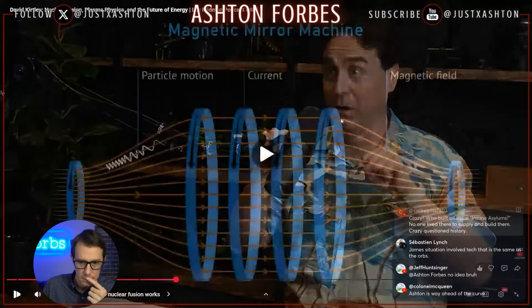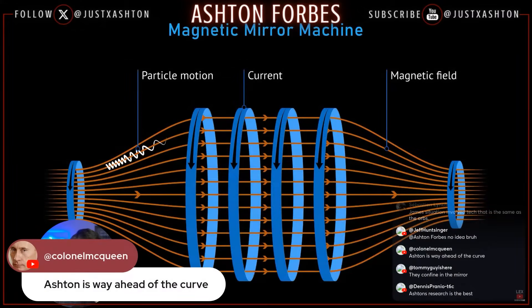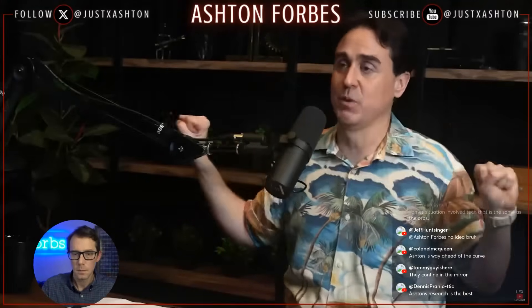The idea was that the particles would bounce in between and they got hotter and hotter, but as you'd imagine with this mirror topology, this linear topology, the pressure increased inside — the particle pressure. The particles tried to push back on the magnetic field, trying to escape. Just like hot gas in a balloon tries to get out, you could not hold it tight enough at the ends. The hottest ones were the ones that would escape.